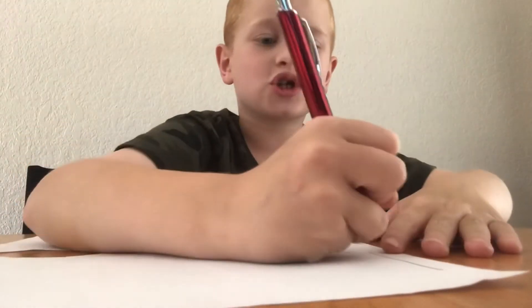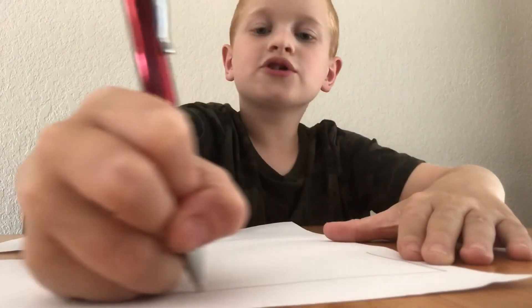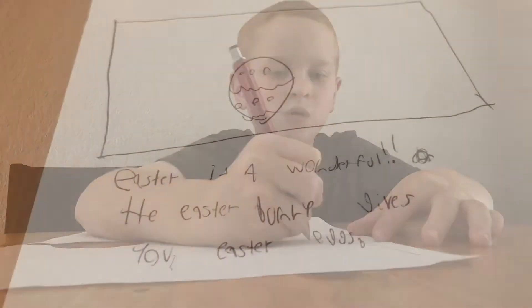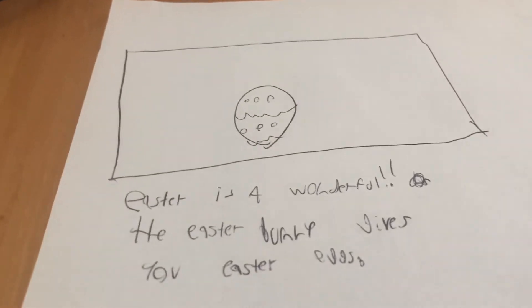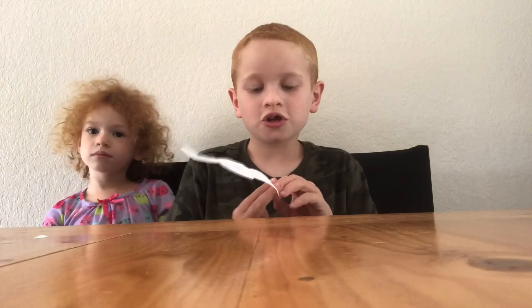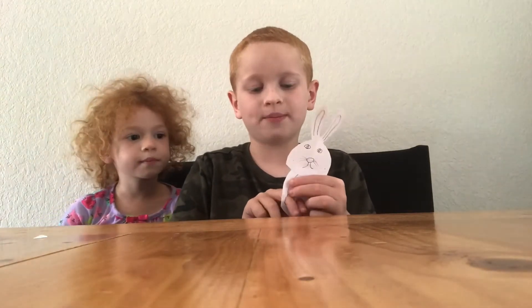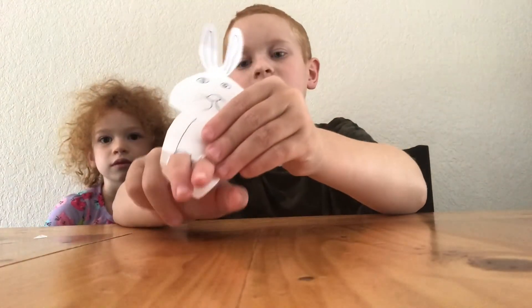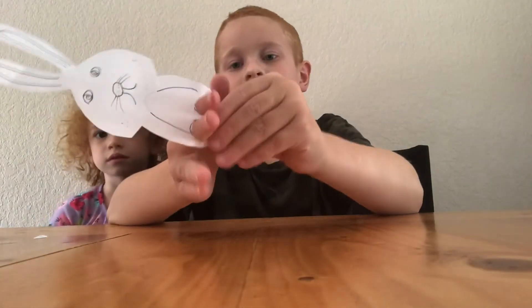So we're going to move on to craft number two: an Easter storybook. You're just going to draw a rectangle with a little space to draw your picture. Make a bunch of storybook pages, and we're just going to make an example here. After it's ready, you want to get your little puppet and put your fingers in.